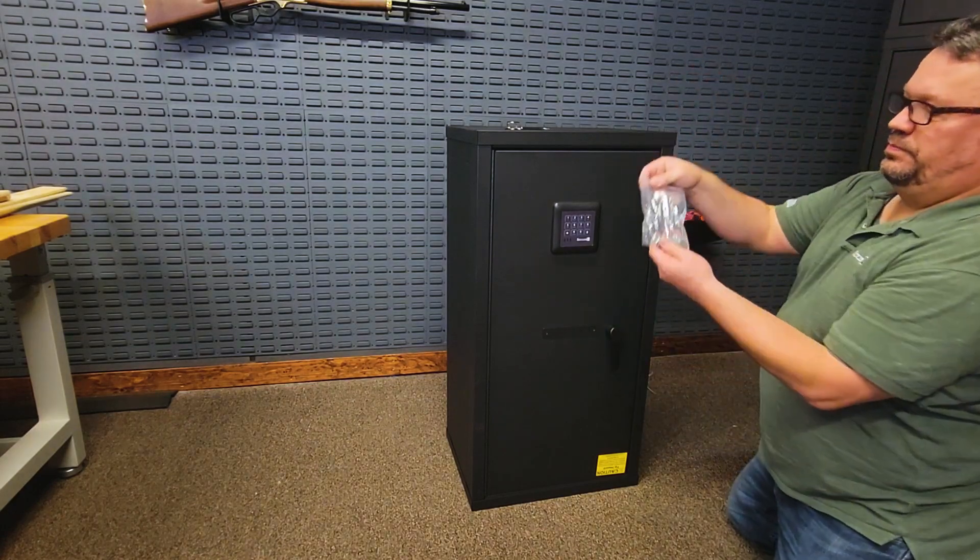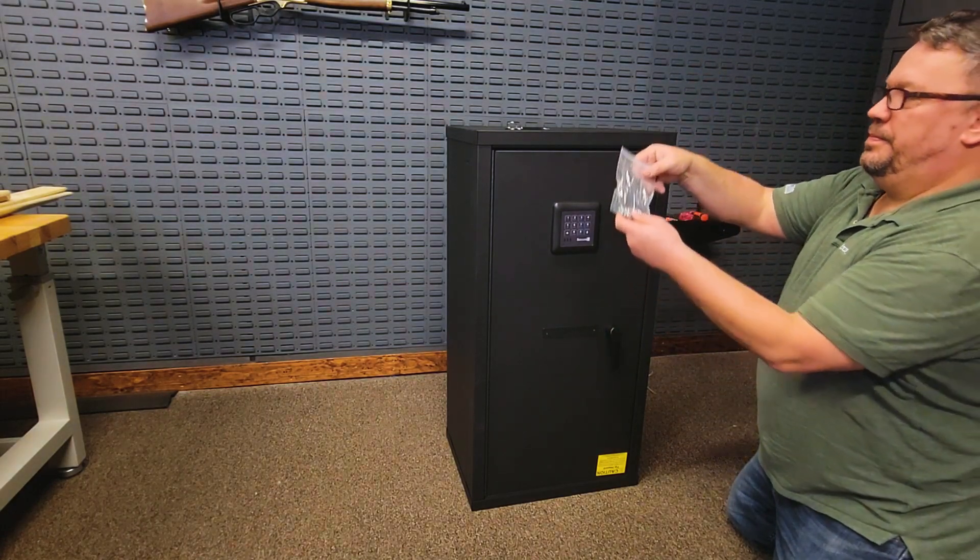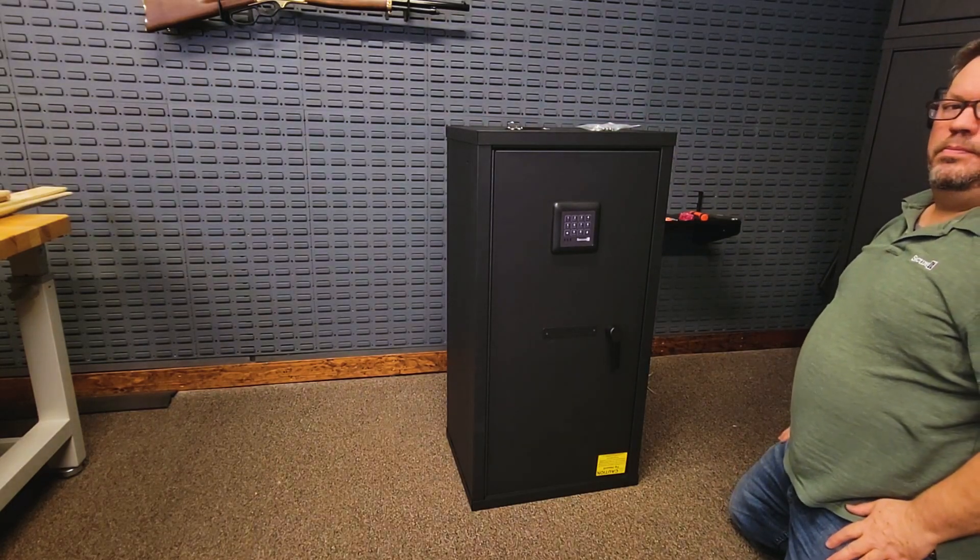Any remaining hardware can be used to further secure the Agile 40 to another Agile safe. The Agile line features knockdown technology, making changes like this one extremely easy. For more information on the Agile 40 and other products that we offer, visit SecureGunStorage.com.